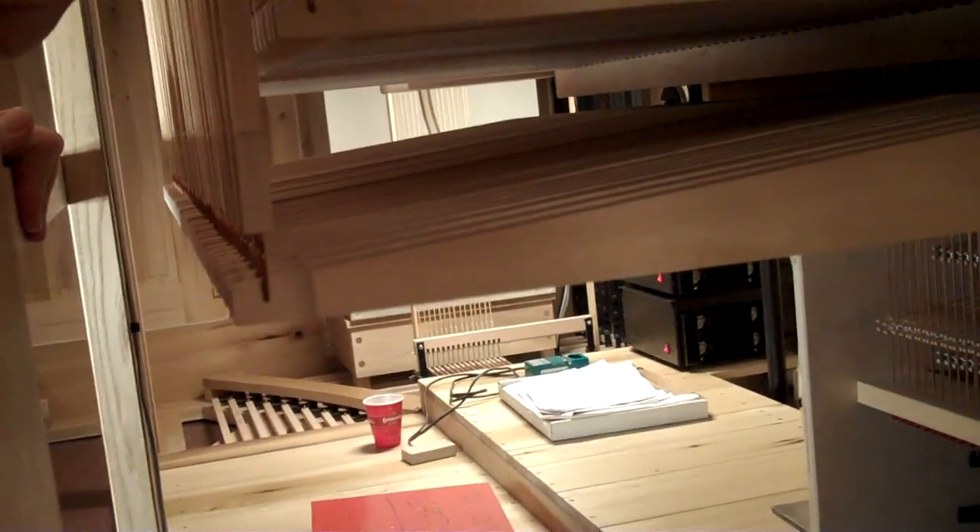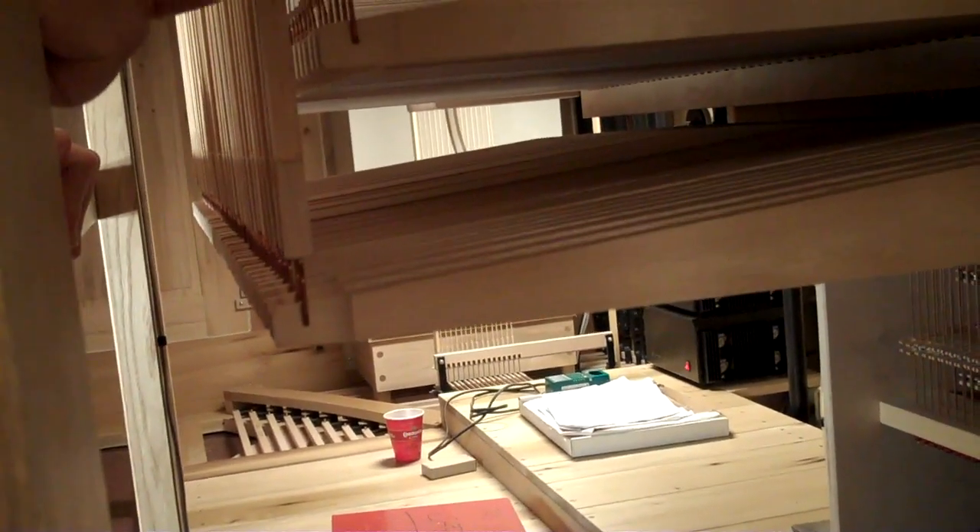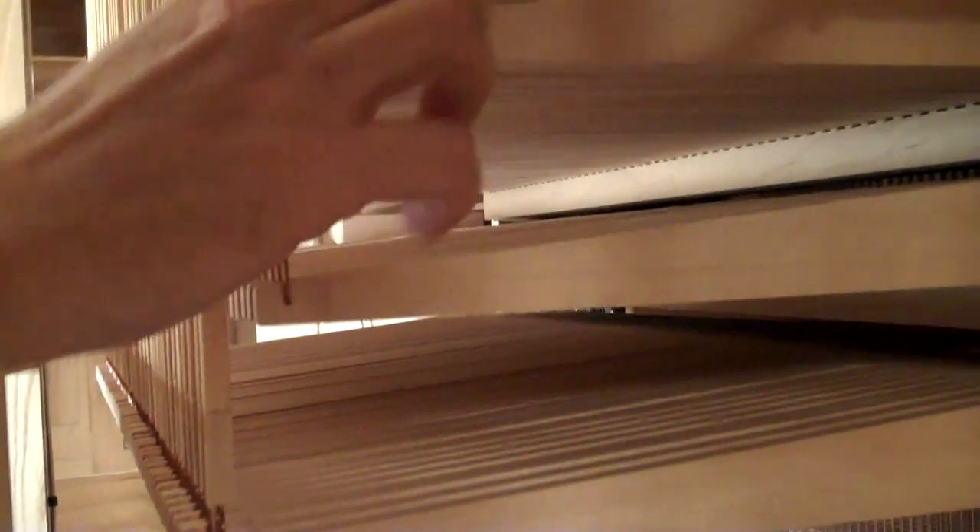This tracker then extends all the way up to the top of the organ. It's the swell. This one's the great, and then this one's the positive.